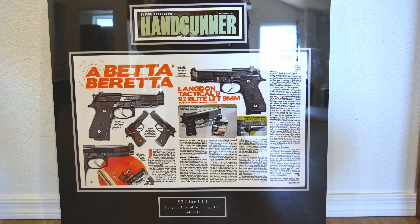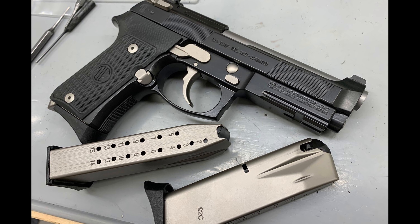Hey guys, we're out here at Langdon Tactical Technologies today in Arizona. We're going to talk about how to lube these things, how to keep these guns up and running, and make them last for years and years. Let's do it.